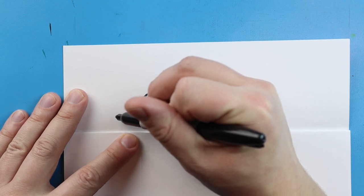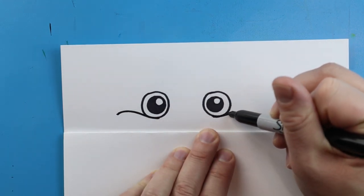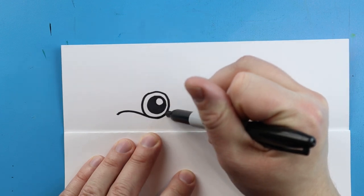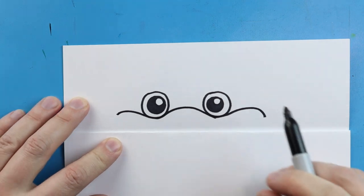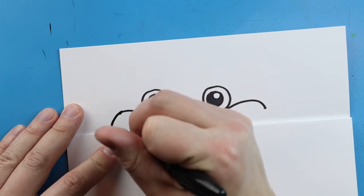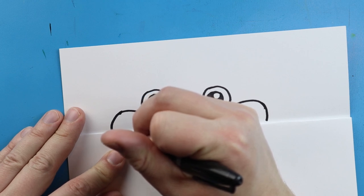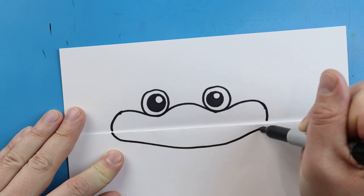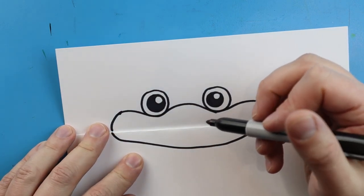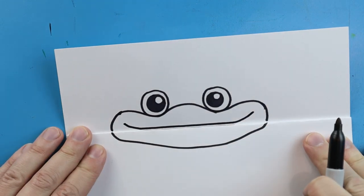Now we want to make the mouth. I'm going to start right up here and make a little line that's just going to curve down underneath the eye. Then we'll do the same thing on the other side — start underneath the eye and curve up and down. Next we're going to make a line that goes up and then comes down. We'll bring this line down and then back up, connecting it for a simple little smile that goes right across the top of the fold.